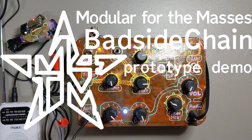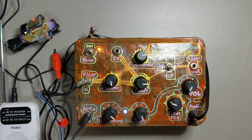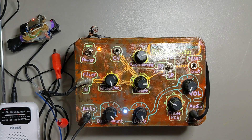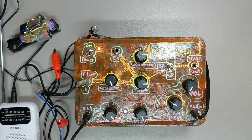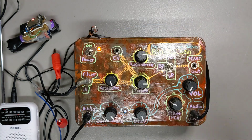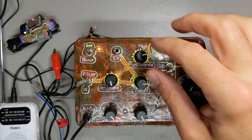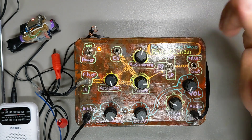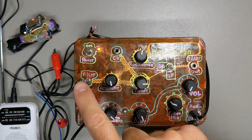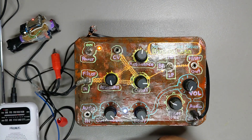Hello everybody. This is my Bad Side Chain prototype. It's got two sections. It's got the filter section, which is a state variable filter with high pass, band pass, and low pass. It's a resonant filter — it can go all the way to nearly self-oscillating — and it has a cutoff and there is an attenuation option for the incoming signal.